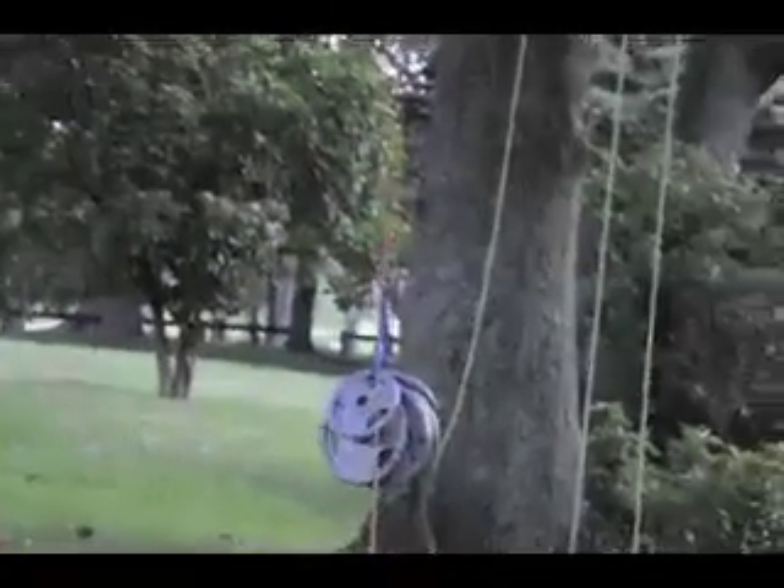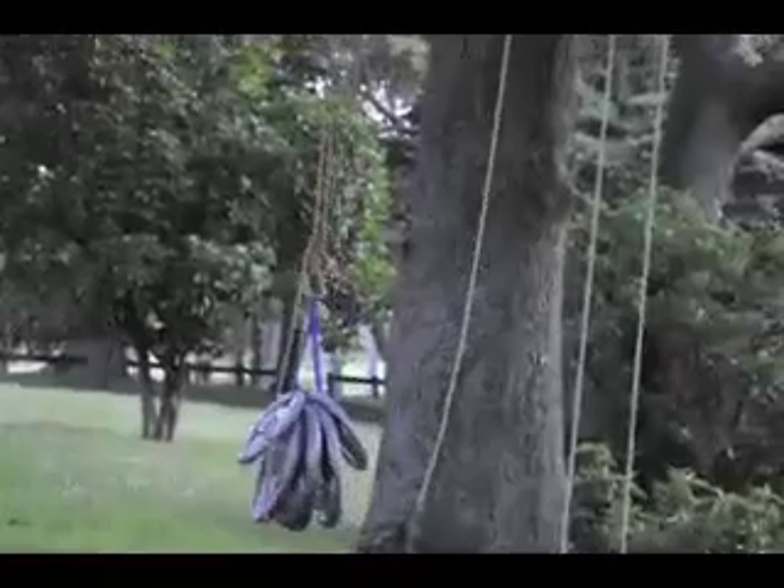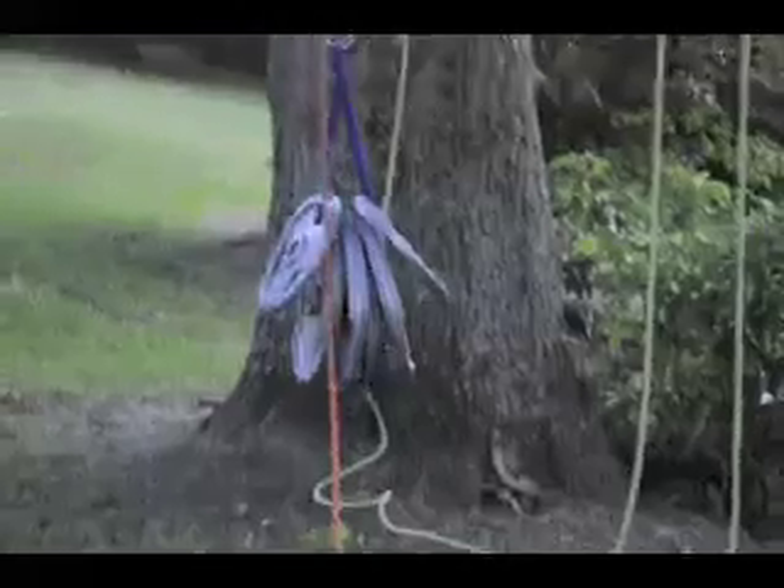Nothing failed! Nothing failed, my god. Just break! Do you trust my splices?